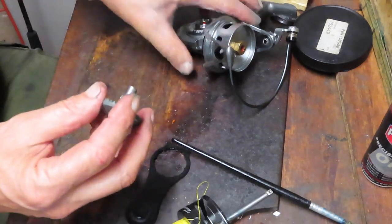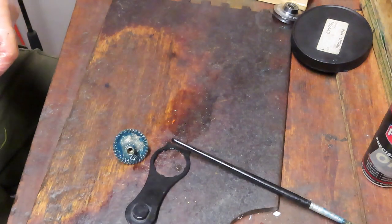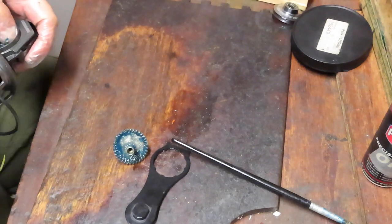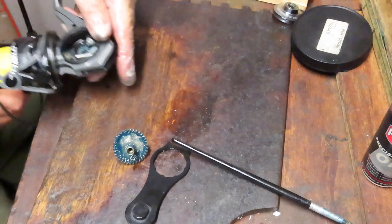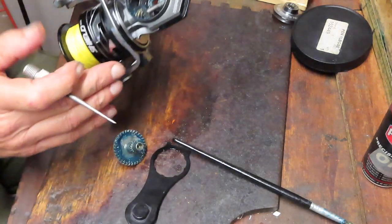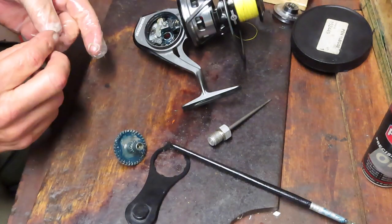It also has a bearing on both sides — I've previously oiled them both. What you want to do now is take your axle shaft, put it in, and feed it through your crosswind block. I used my pick to pull it up a little bit. As long as your main drive gear isn't in there yet, you can just push the shaft and it'll follow you. Then there's a little screw here — that's the crosswind block screw.